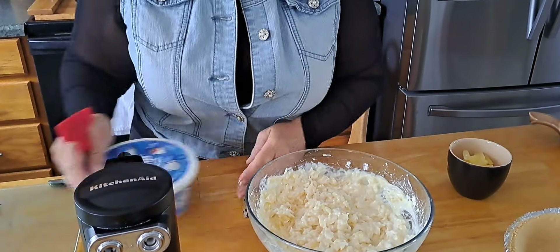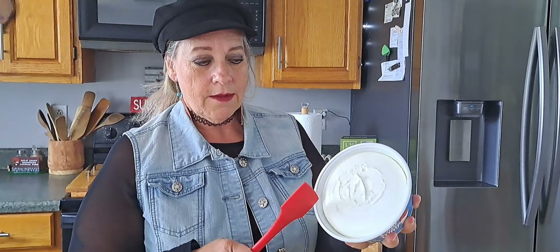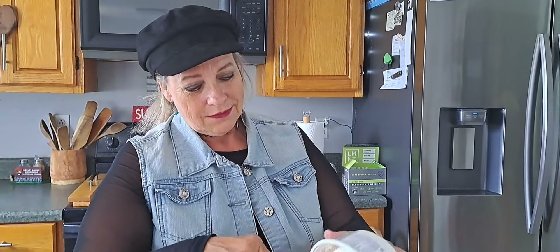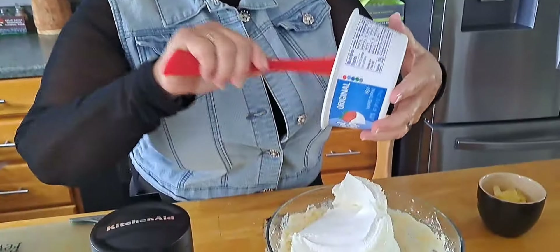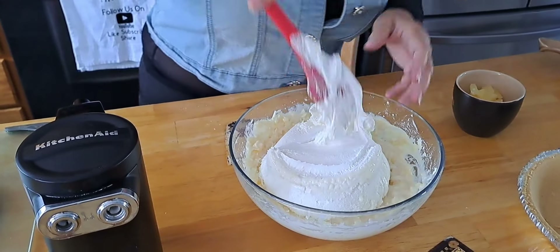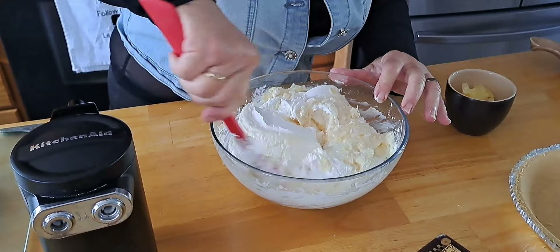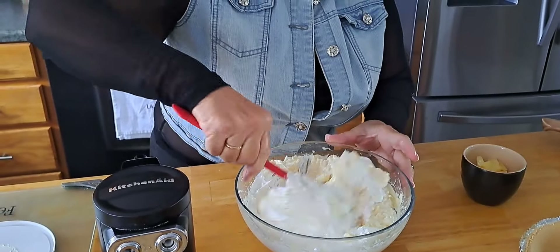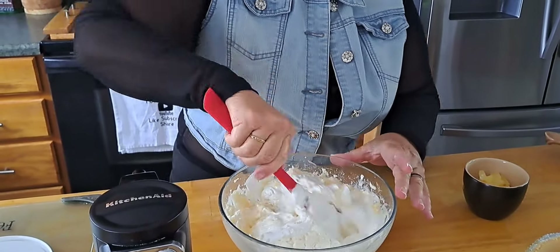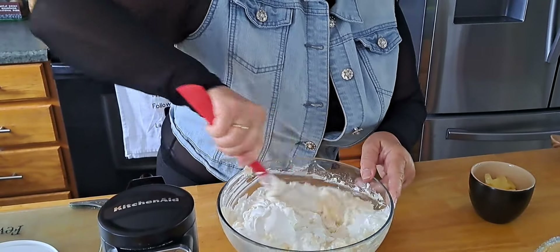So we have one eight-ounce tub of whipped cream. We make peanut burritos here year-round, guys — it's not just a Christmas thing. So we're stirring that all up in there.